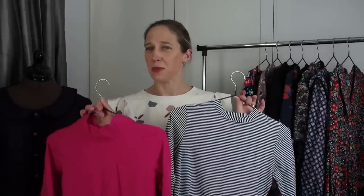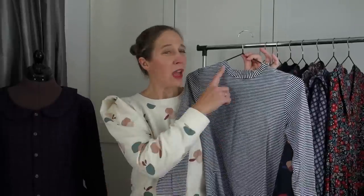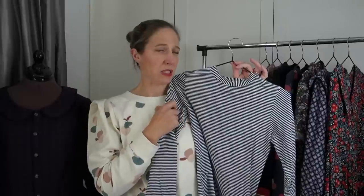I'll pop the link to her shop below. The first version is in a black and white stripe and I reach for it all the time — I pair it with jeans, skirts, and under pinafores. It's a really hard-working piece. I made it with the crew neck, which sits quite high, so if that's not your preference you may want to lower the neckline.